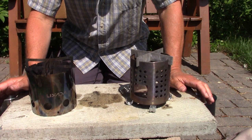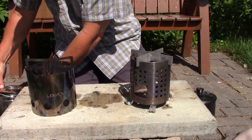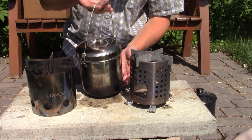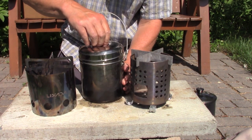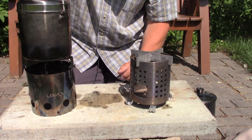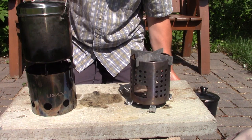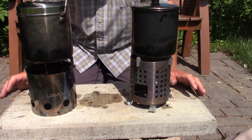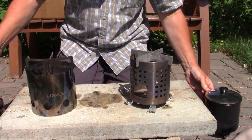Those are the two stoves ready to go. I have two pots. The second one is something I assembled myself — probably a sugar or flour canister picked up at Value Village — that I made into a pot. It will sit on top of the Lixada stove nicely. It's also a 13 centimeter pot, so I've got two pots as close to the same size as possible. Let's get this test set up for the burn.